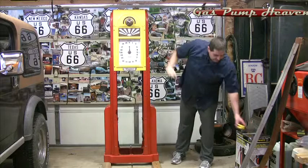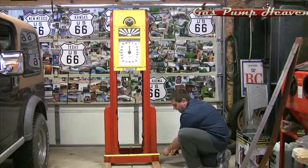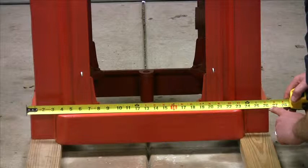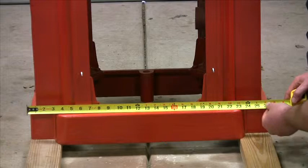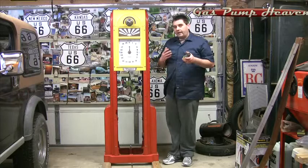The first thing you want to do is take your tape measure and figure out the width of the base of the model you're looking at. From outside edge to outside edge, if you are at 26 and a half inches wide, then you have either a Wayne 60 or an 866. If your model is 29 and a half inches wide, then you either have a C model or an S model.